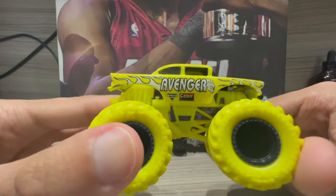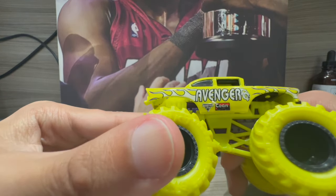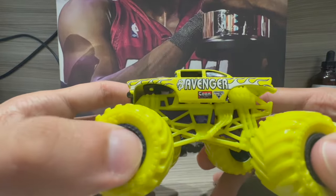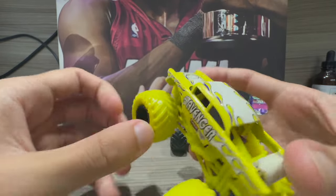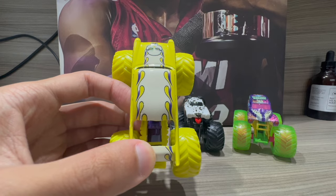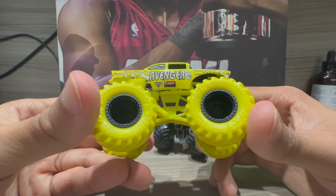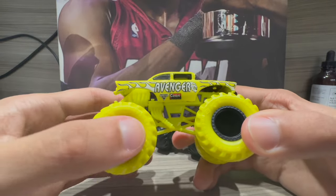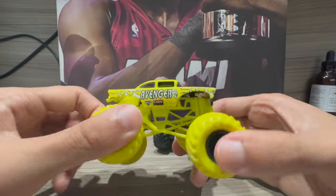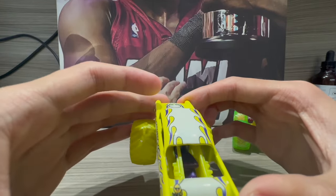Now the last one — this is called the Overcharge Avenger. I do have a few other Overcharge trucks, including Blue Thunder. This is the first Overcharge version for the Avenger and it looks amazing. Kudos to Spin Masters on this one. Avenger always looks amazing with different paint schemes on toys, and sometimes those paint schemes become real life trucks. So we could see this truck I'm holding becoming real one day. It looks great — yellow, white, and purple flames.